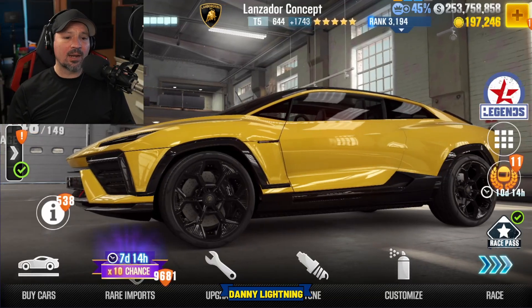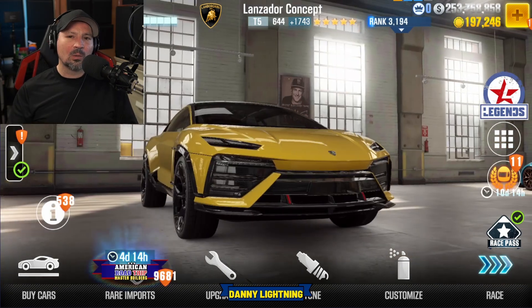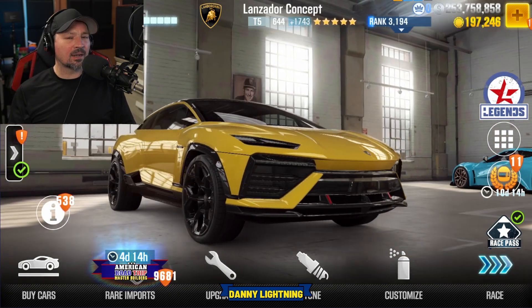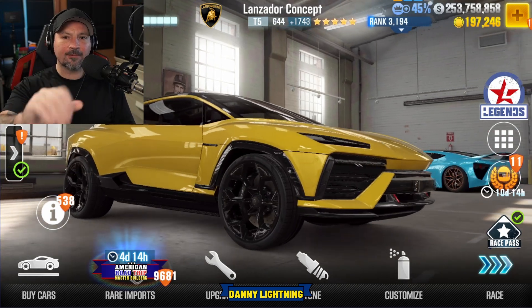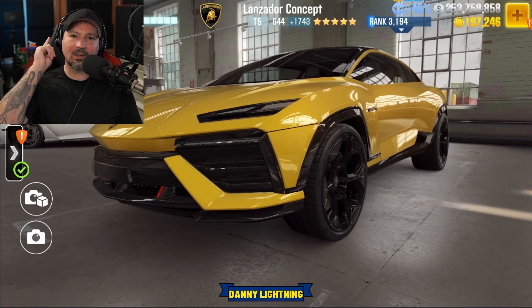What's up everyone, Danny Lightning here. Today we're going to be checking out the Lamborghini Lansdor concept. We will do a stage 6 maxed out shift in tune, a stage 5 shift in tune, a live racing setup, and we're going to do a review on the car as well. And if you guys like CSR2 content, don't forget to hit that like button and subscribe.